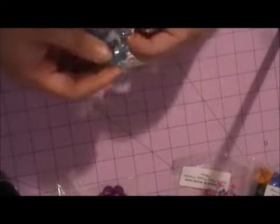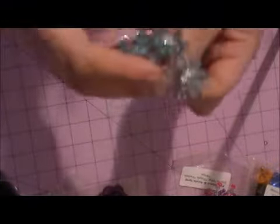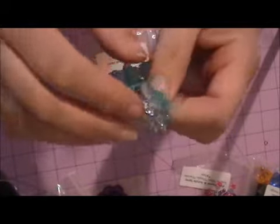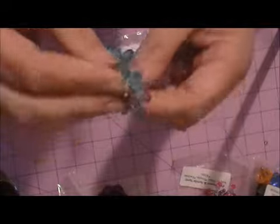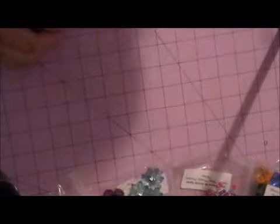I almost forgot one of the acrylics — this is the medium daisy acrylic flower and it is sold in turquoise. It is acrylic, has a beautiful rhinestone center, and it also has some little tulle on the back. Very cute — love that. Those are gorgeous. Lots of acrylic in this release.